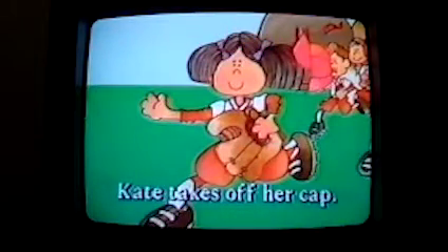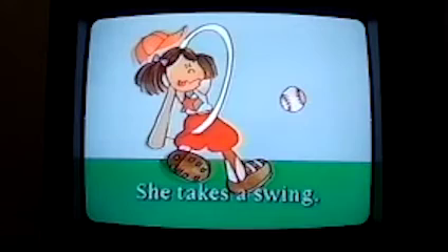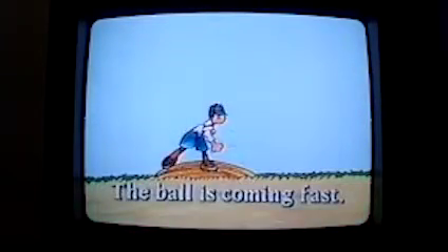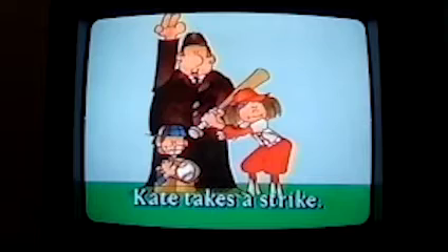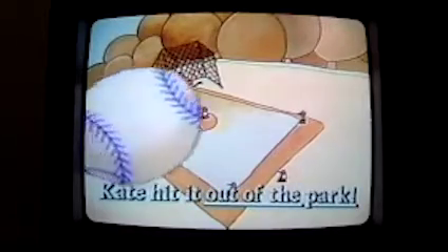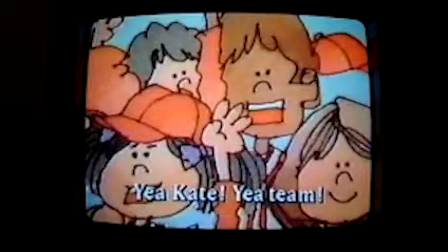Kate takes off her cap. She takes off her glove. Kate takes her bat. She takes a swing. She takes a strike. The ball is coming fast. Kate takes a strike. Here comes the fastball. Hit it, Kate! She hit it! Kate hit it out of the park. Kate is coming fast. Yay, Kate! Yay, team!